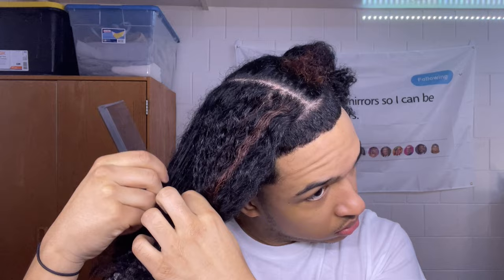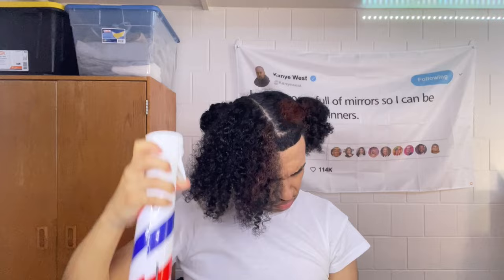You want to go in with some water, just making sure your hair is damp. Next, go in with some leave-in conditioner and do the same thing, but this time you also want to detangle your hair so that there are no knots before braiding.